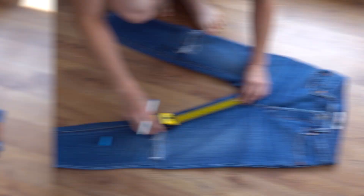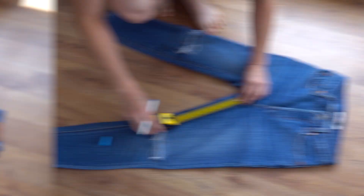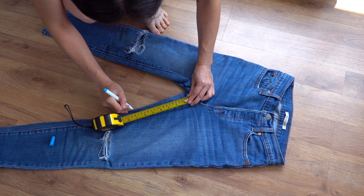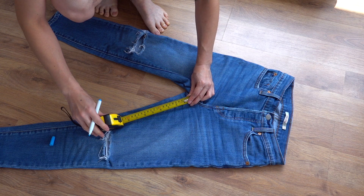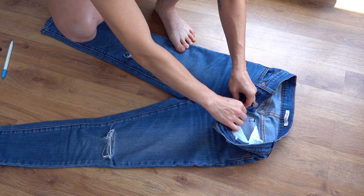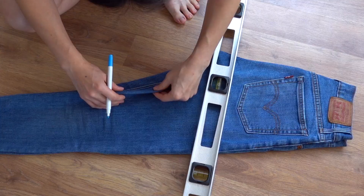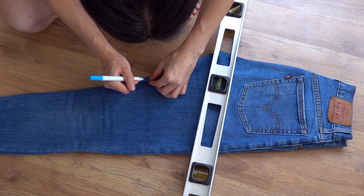Lay your jeans flat and make a mark at how long you want the inseam to be. The black shorts I flashed earlier were a 5-inch inseam, and I knew I wanted to make these ones a bit longer, so I marked it at a 7-inch inseam. Remember, you can always cut off more material but you can't bring it back, so if you aren't sure, just cut them a bit longer to be on the safe side. Make your mark along the inner inseam, make sure the zipper is up or the button fly is done up so you can fold them in half evenly. Line up the outer seams and make sure they're laying as flat and evenly as possible. Find the mark you made on the inseam and line it up with the other pant leg to make the mark at the same place.